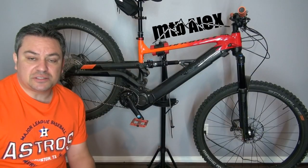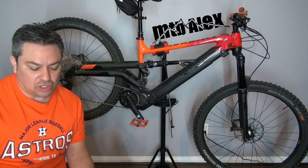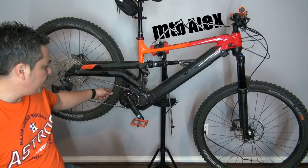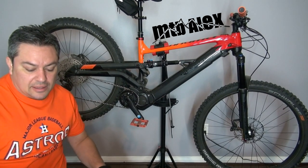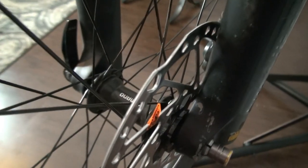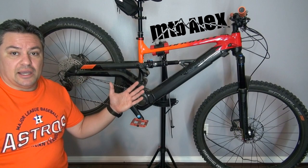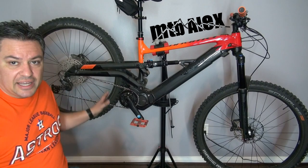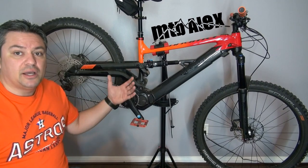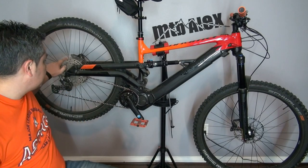For the wheelsets, we have NTT branded rims — NTT XL, 35 millimeters wide. The rim width is the same for the N7 and N8. The difference is in the hubs: the N7 has Shimano Deore hubs while the N8 has Shimano XT hubs. So basically the entire drivetrain, brakes, and hubs on the N7 are Shimano Deore, while the N8 uses Shimano XT.